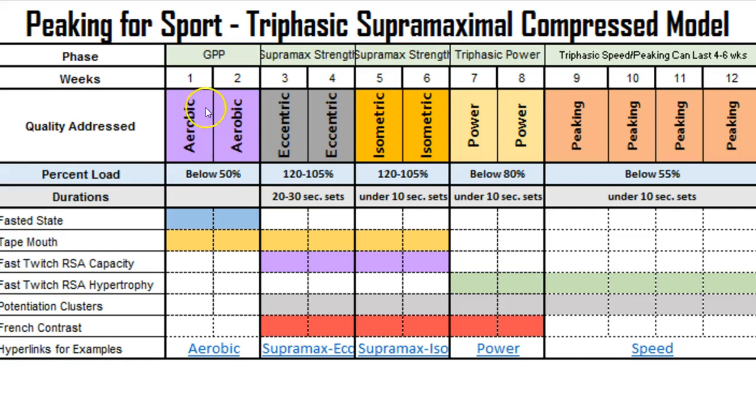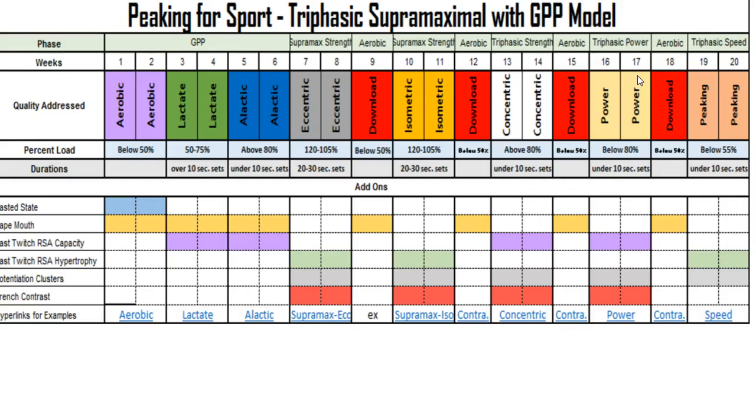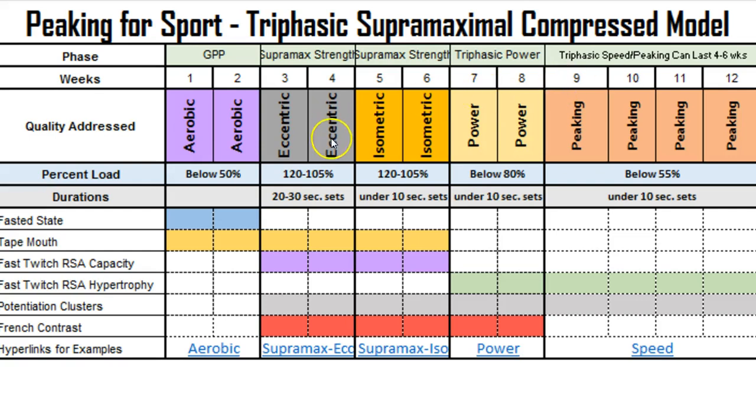Here is the actual compressed model. You can see the aerobic phase remains, and this model ends at 10 weeks instead of 20. The aerobic phase is the same, but then eccentric training is combined with lactate training. The loading parameters for the eccentric-lactate phase are 80% to 92%, with sets of approximately 20 seconds. The next phase is isometric, with sets under 10 seconds at 120% to 105% loading.